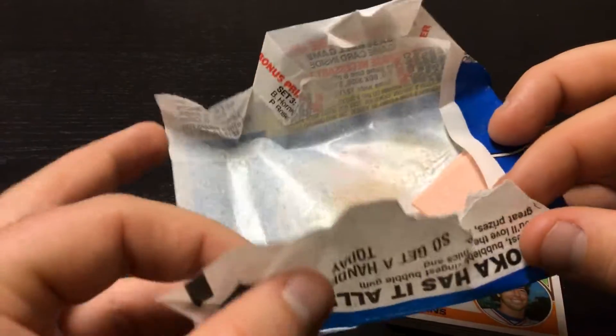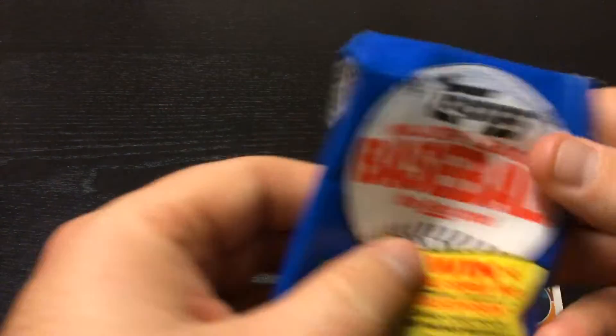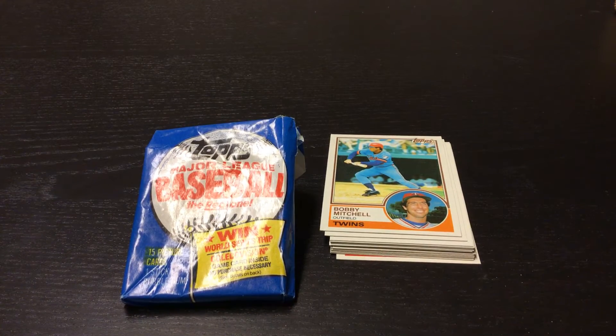1983 Topps with our gum — can't forget that. Have a good day. We'll be right back.